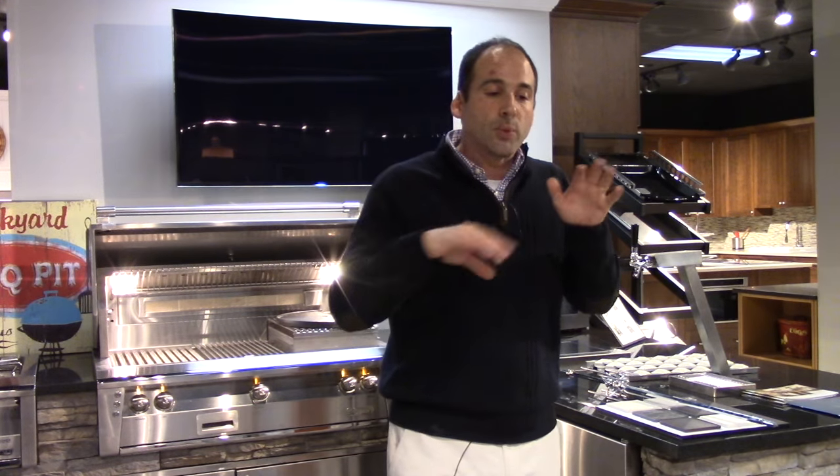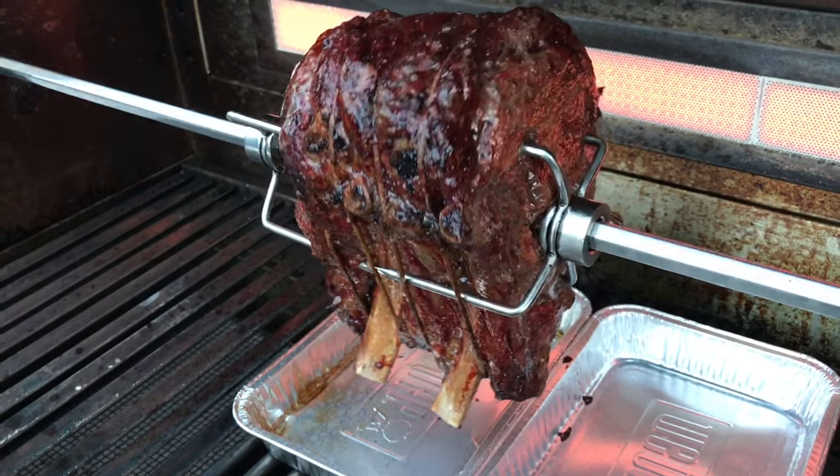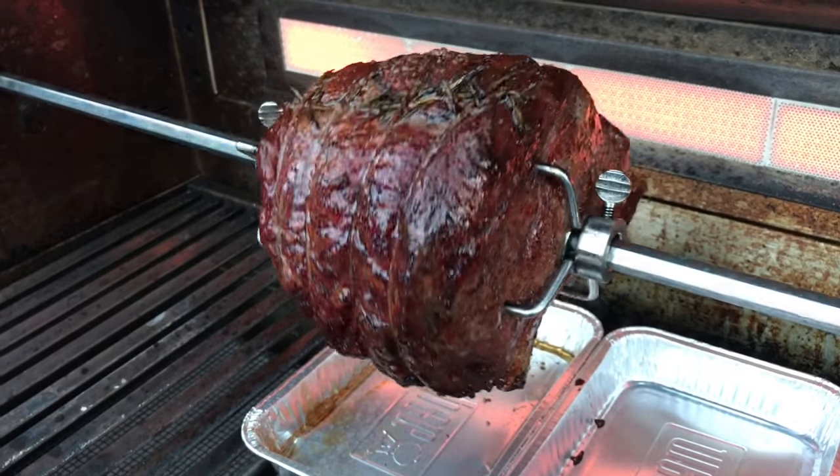The problem was with the bone — the bone was hitting the solid fuel insert as it spun because it sits high, so I wasn't able to do that. But nevertheless, I am a devotee of live fire cooking, and where there's a will, there's a way. We'll find a way to do it on the Alfresco.